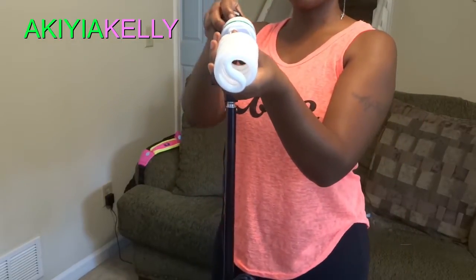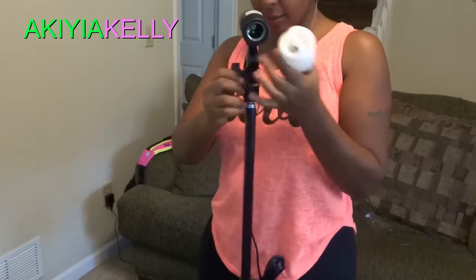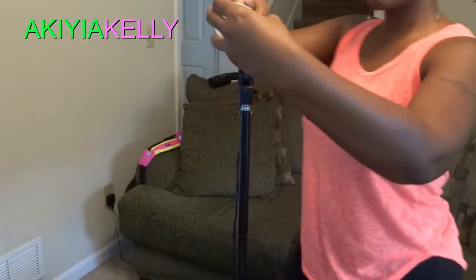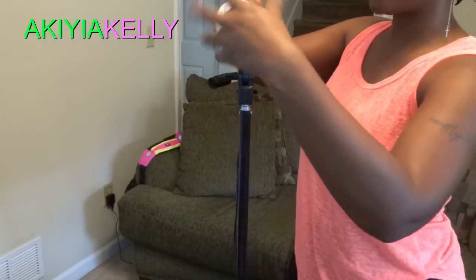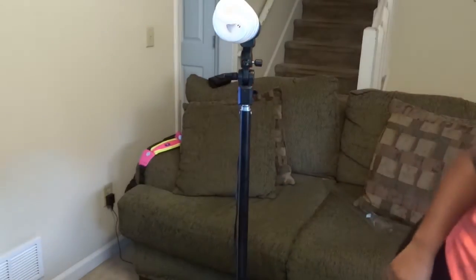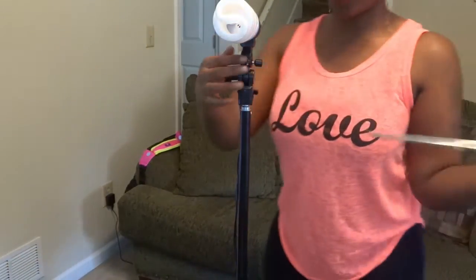I went ahead and got the actual bulb out of the box. Just like a regular light bulb in a lamp — be very gentle and very careful with these lights because you do not want to break them. Go ahead and screw that in there.